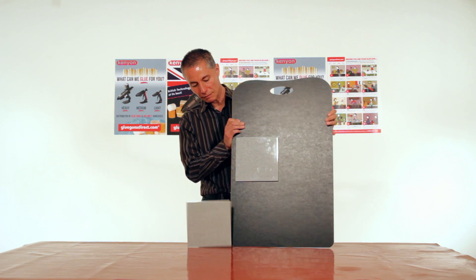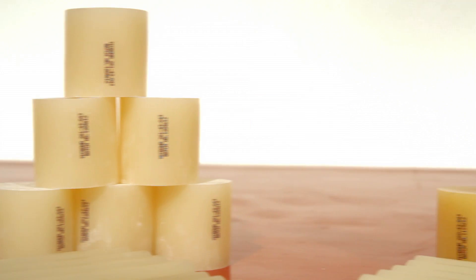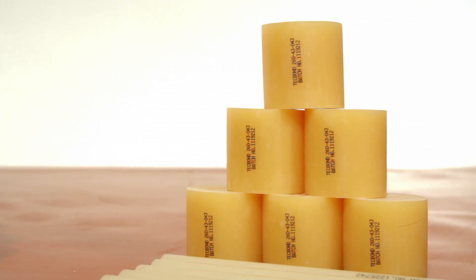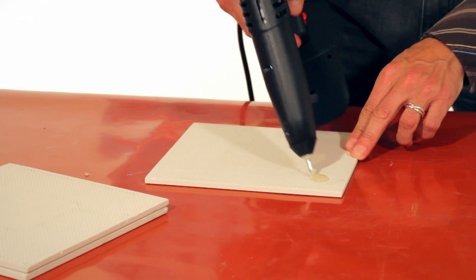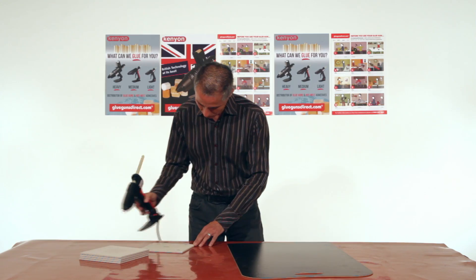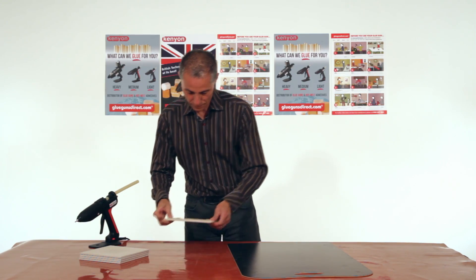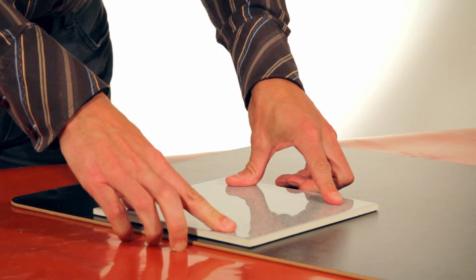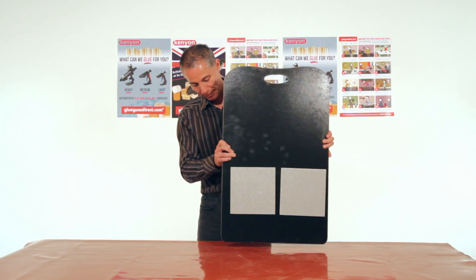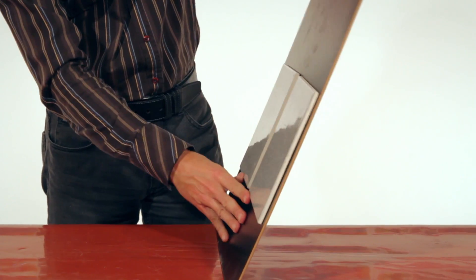Are your tiles falling off display boards? Then you should be using Tecbond 260 and 261 adhesive. They are unique, flexible hot melt adhesives that are quite different to all other hot melt sticks. Once set, they remain extremely flexible.